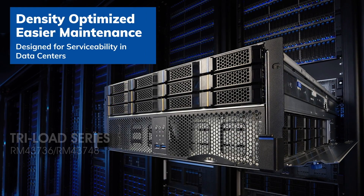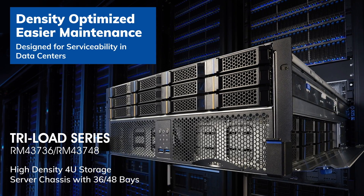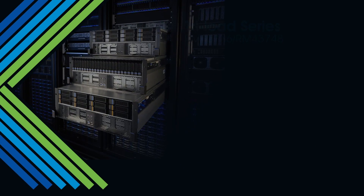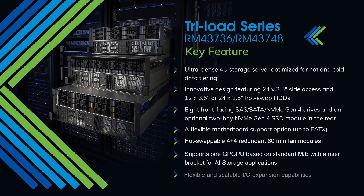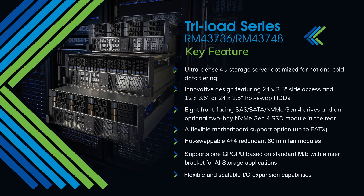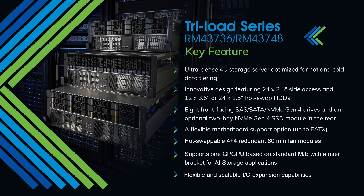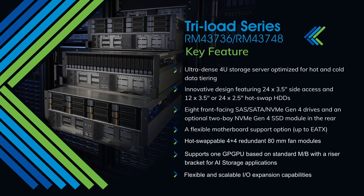With up to 48 storage bays in a single chassis, the Triloft series is a high-density 4U storage server. The ultra-dense 4U server features an innovative Triloft 3-tier design, providing 24 3.5-inch and 12 3.5-inch or 24 2.5-inch hot-swap HDDs. Tri-modal SAS, SATA, and NVMe Gen4 SSDs are also supported.